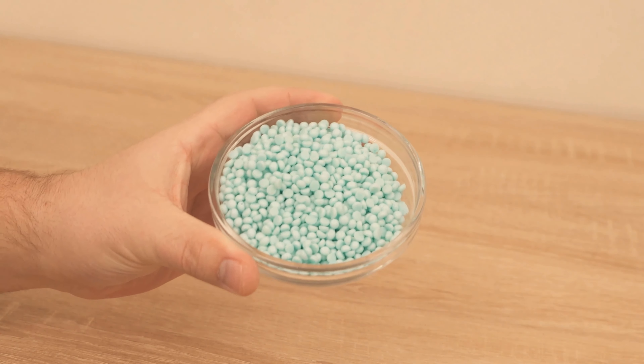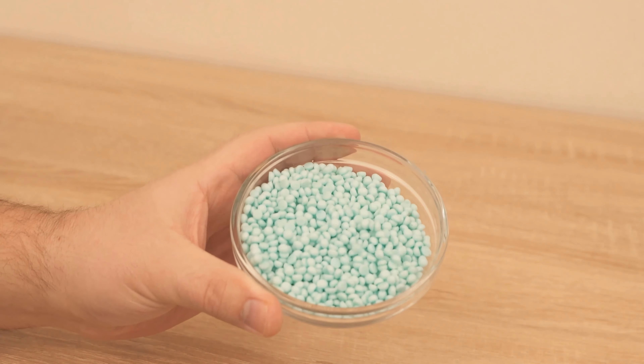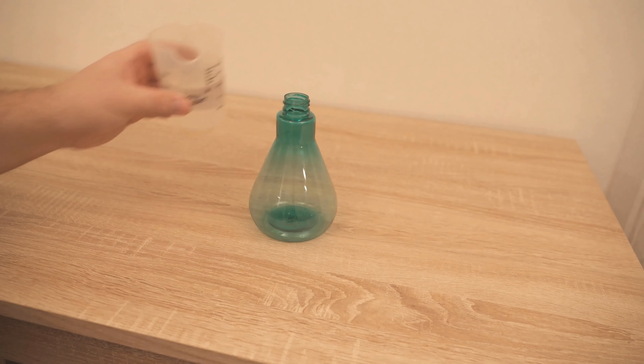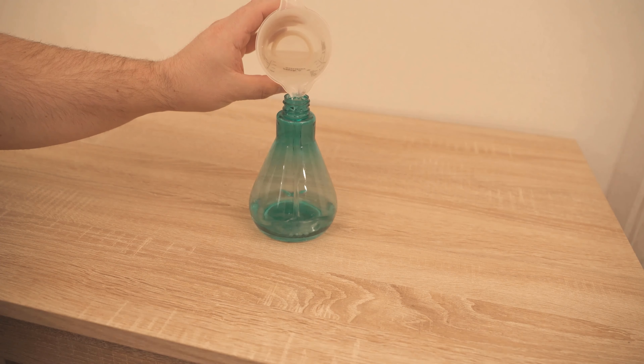In this video I show you why you should dissolve these beads in water and what the benefits of the whole thing are. Therefore be sure to watch the video until the end. Because these beads are so-called laundry beads, which you certainly know for the washing machine. But we can also use them in other ways.